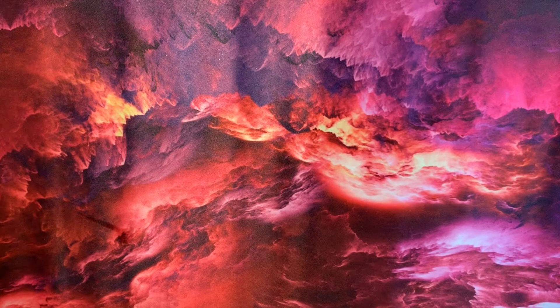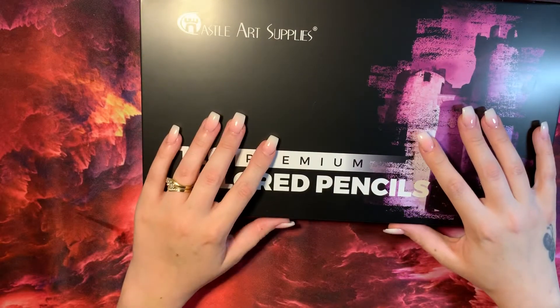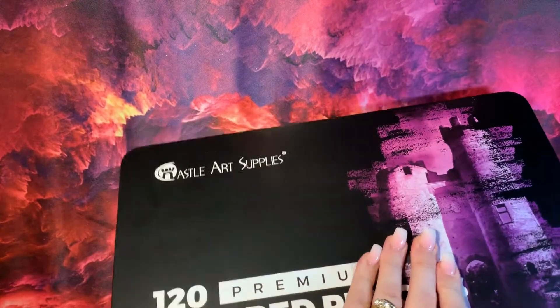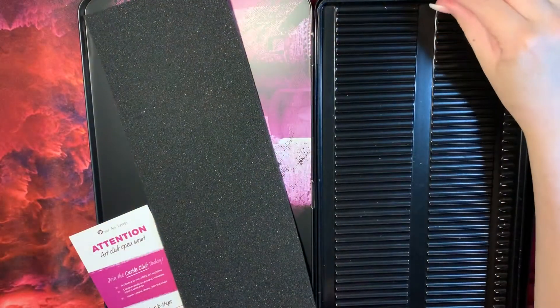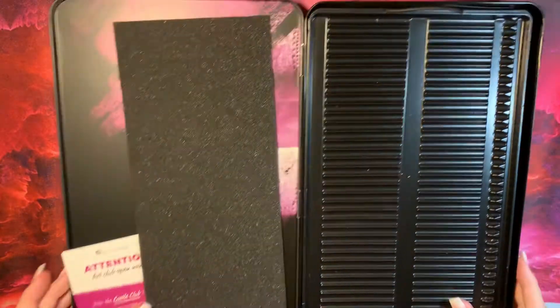I've got the 120 set of the Castle Art pencils. I have bought a separate case — just kept this to show you. It does come in plastic trays, nothing fancy. But they have come unfortunately damaged.